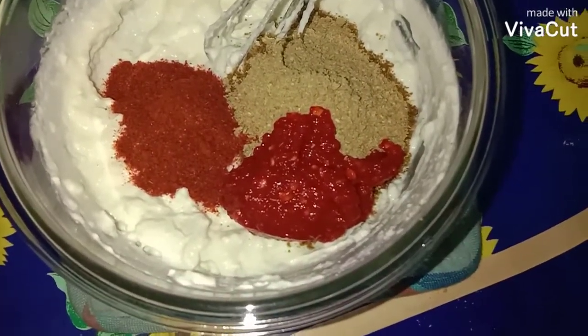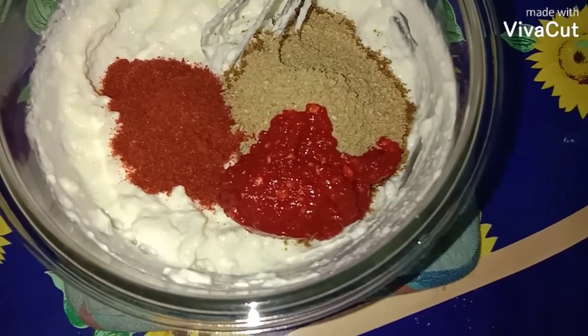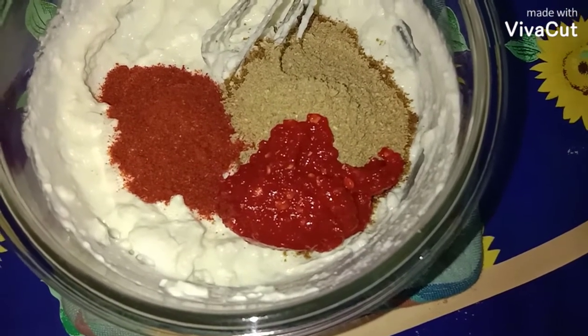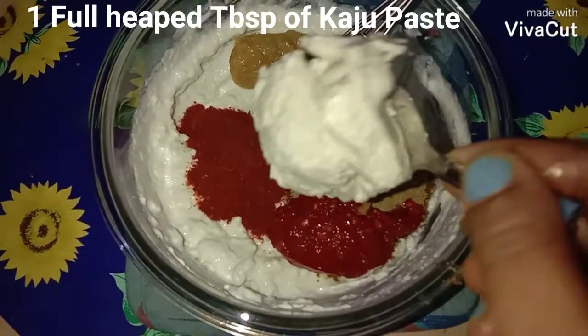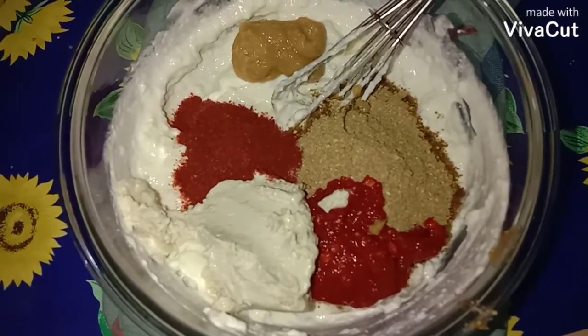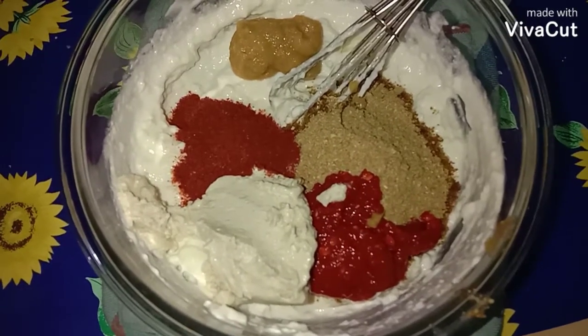For the chili paste, soak 10 to 12 Kashmiri chilies in hot water for 10 minutes, then grind them along with two tablespoons of vinegar into a smooth paste. Also add one tablespoon of ginger garlic paste and a heaped tablespoon of kaju (cashew) paste. For the kaju paste, soak one-fourth cup of cashew nuts in hot water, then grind into a smooth paste with one to two tablespoons of water.